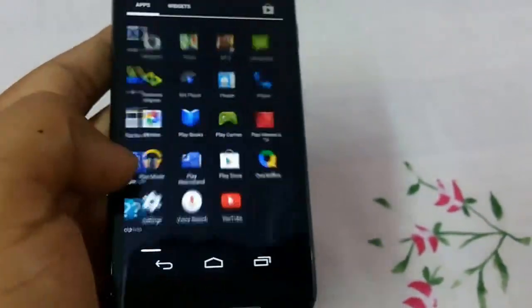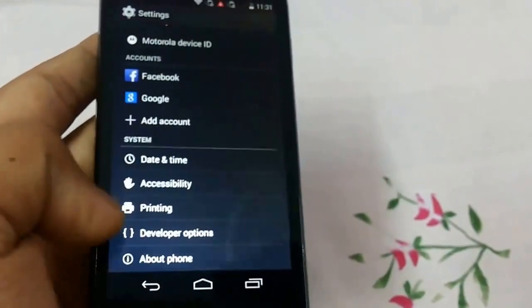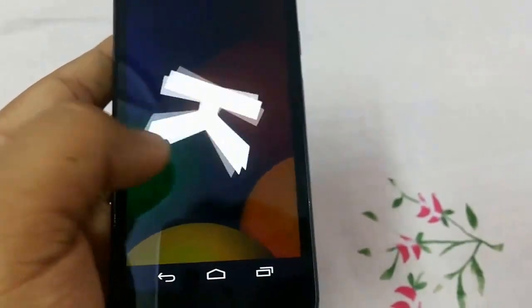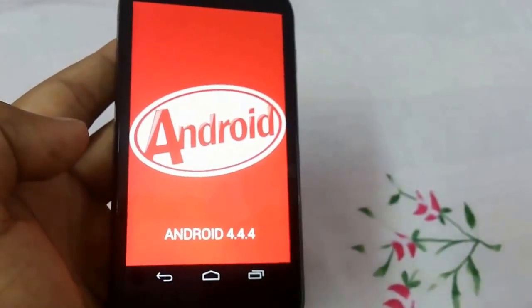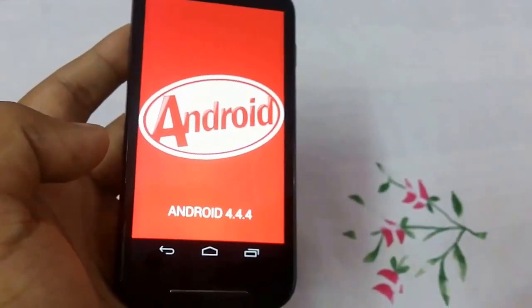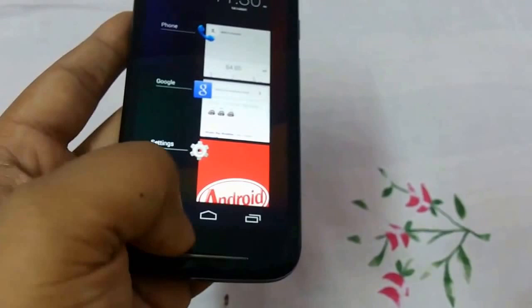Let me show you that it's running Android. Go to About Phone and tap on the Android version. This is Android 4.4.4 — it previously came with Android 4.4.2, but there was a recent software update so it upgraded to Android 4.4.4. These are the on-screen buttons.